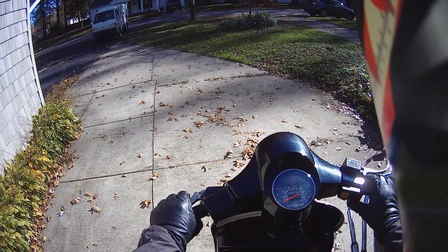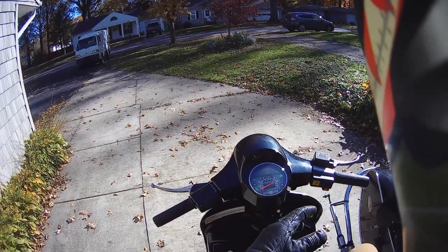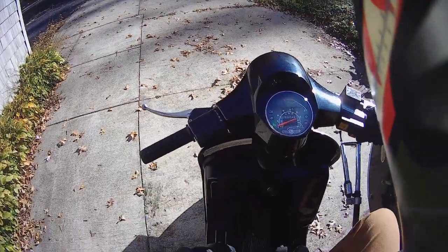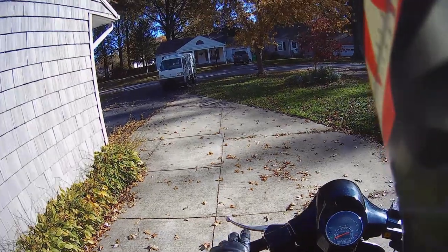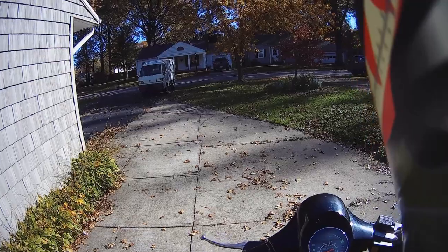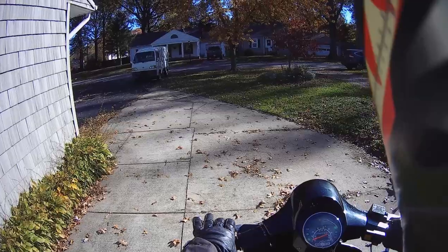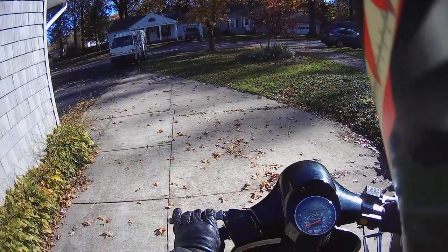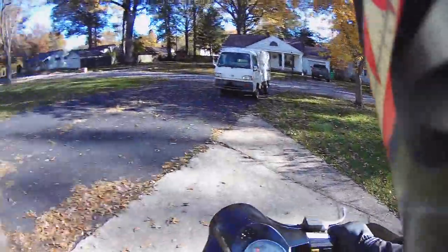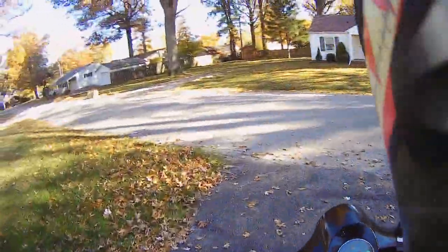This is a stock Stella showing 5,874 miles, however the motor has been fitted with a DR kit which gives it a little more pep. You're also going to notice the sound of an SIP road pipe — that's a stock configuration exhaust but it does give the bike a little more push.